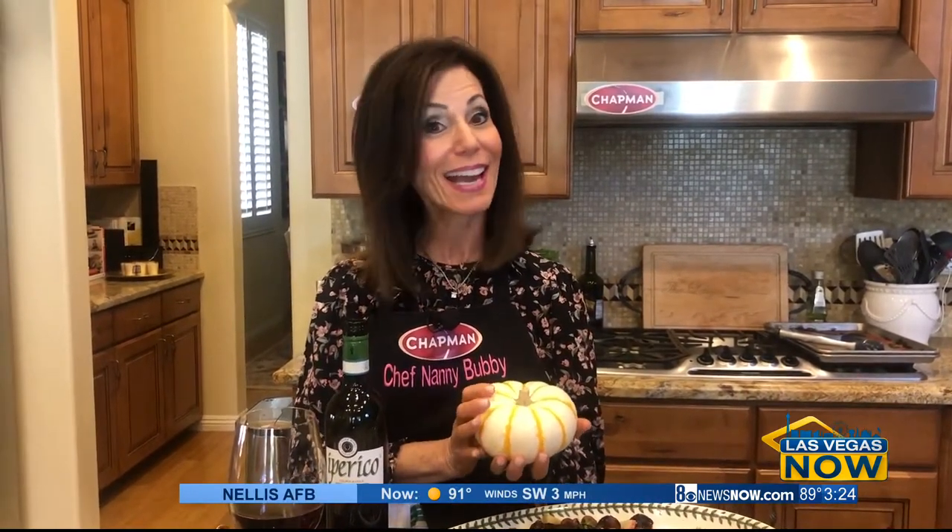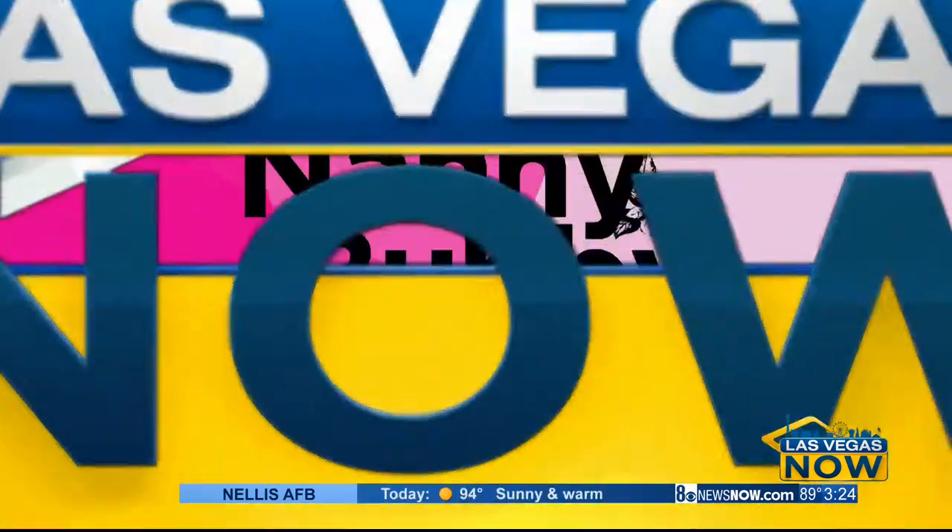Buy your tiger pumpkins now. Put them in your refrigerator — they'll be gone at the end of October, but in mid-November they will still be good. We are going to learn to make tiger pumpkin soup bowls and butternut squash soup for Thanksgiving. See you next time. Check out Chef Nanny Bubby on Facebook and Instagram, and thanks to Chapman Automotive for sponsoring this segment.